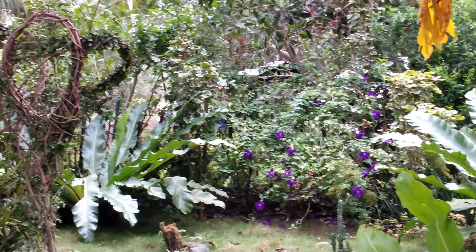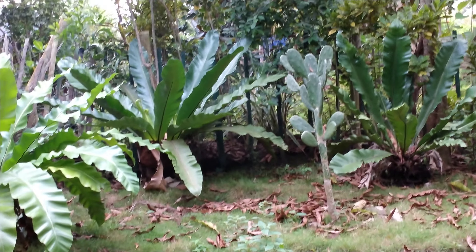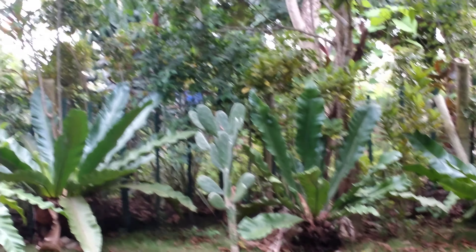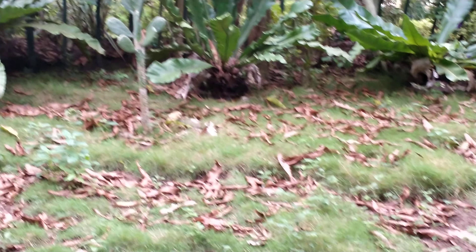So this is gonna be my little forest here. I need to improve this area. I want to put a big butterfly decoration and a chair here — so that's my plan.